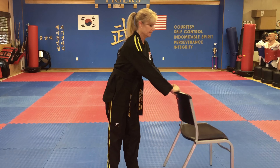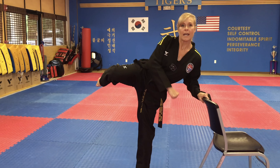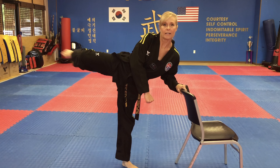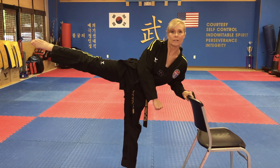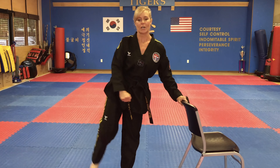Get your body in position, roundhouse position. And 하나, 둘, 셋, 넷, dasod, yasod, ilgo, yolo, ahok, yolo. Good job.